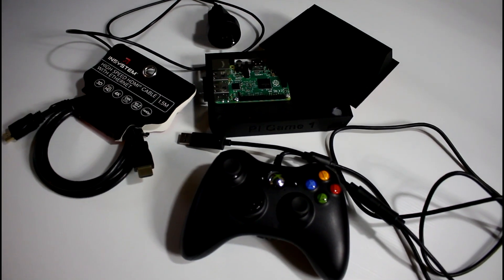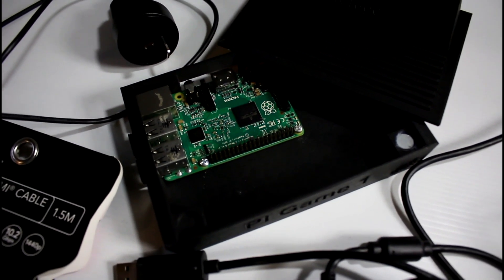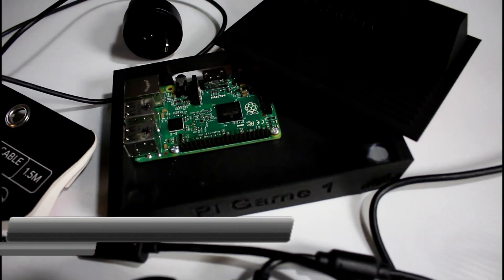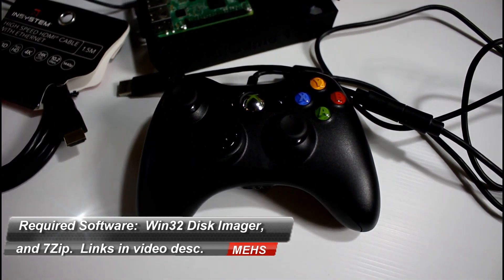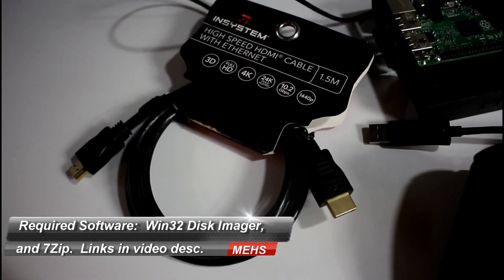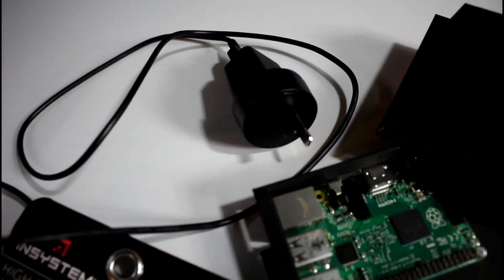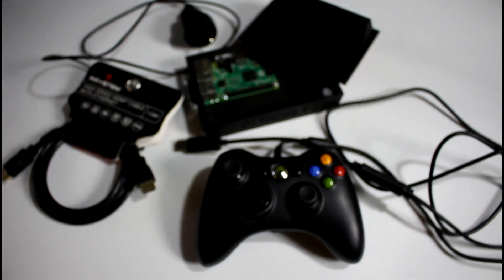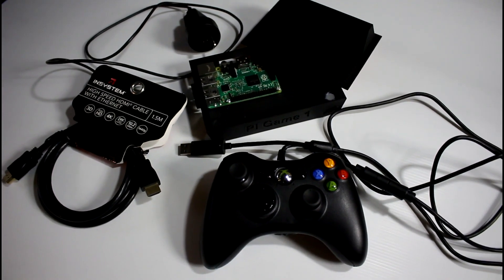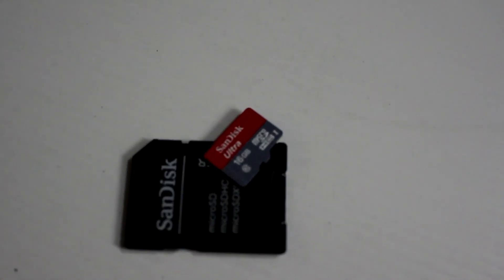So for this build you will need a Raspberry Pi 2 — not a 3, a 2. Compatibility is the main reason there. A case, whether you use mine or your own. An Xbox 360 controller, the wired version to make things easy. A full-sized HDMI cable on both ends, and a power supply for the Raspberry Pi 2 with a micro USB on one end. You will also need a micro SD card — a nice fast one, a minimum size of 8GB.